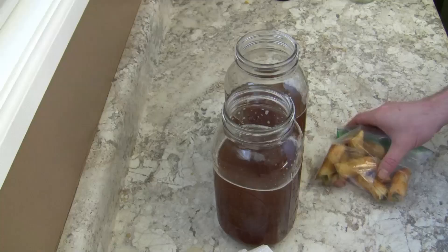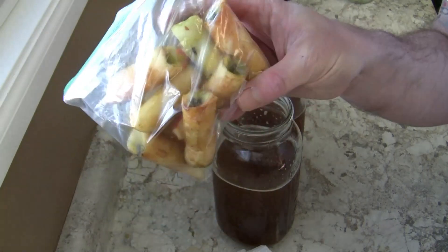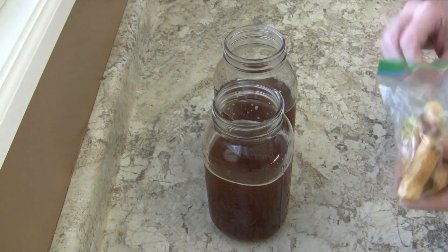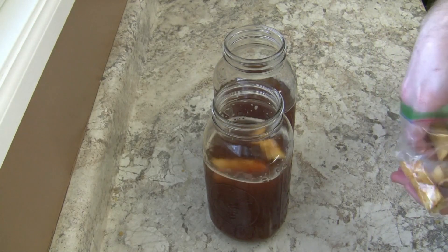This is going to be a quick video on how to make apple water kefir. What I usually do is save all the apple cores I eat from Honeycrisp apples. I save them until there's enough and then just add them into my water kefir. I usually add about four cores to each half gallon.